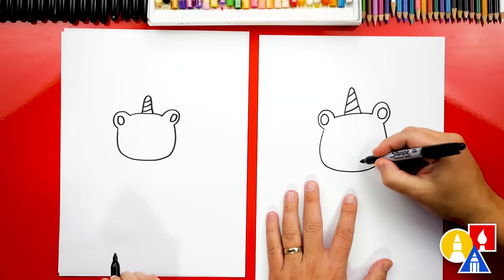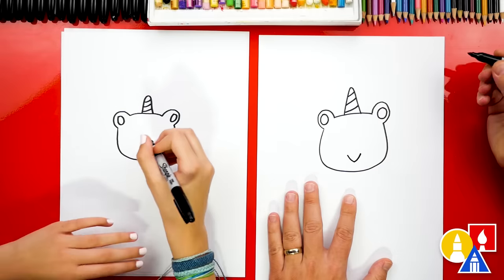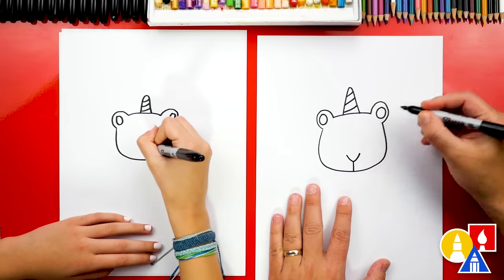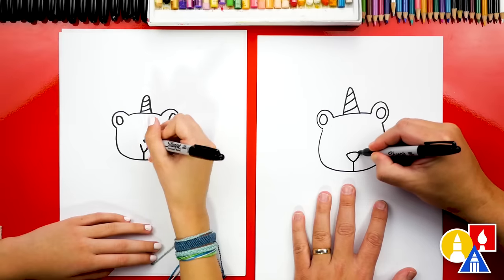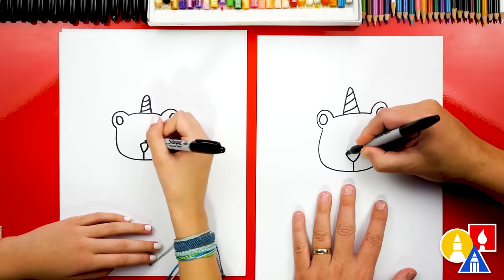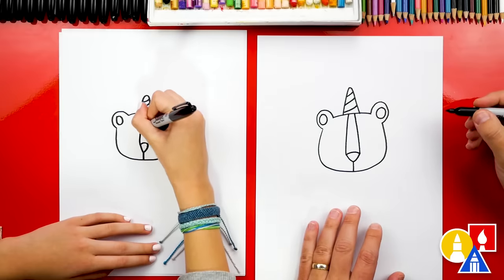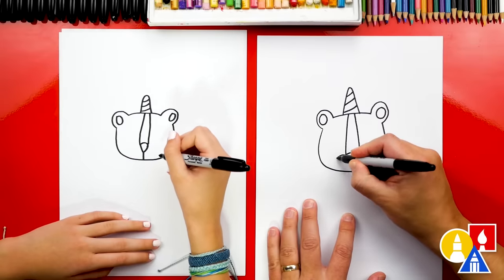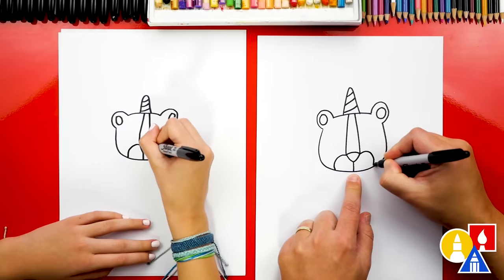Now let's draw the nose. We're gonna draw the letter Y right here towards the bottom of the head. We're first gonna draw a letter V right in the middle but towards the bottom. Then we can draw the bottom of the Y connecting to the bottom of the face. Now let's draw the top of the nose — we can draw a little curve coming up on both sides. Then let's draw the rest of this snout: a curve coming out from the side and connecting to the bottom, and then also a curve on the right side connecting to the bottom.